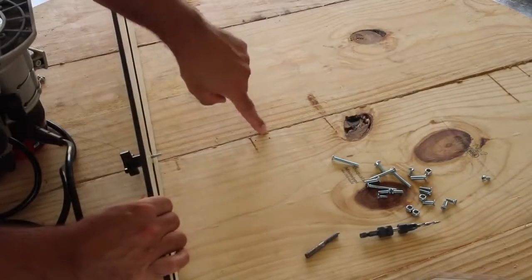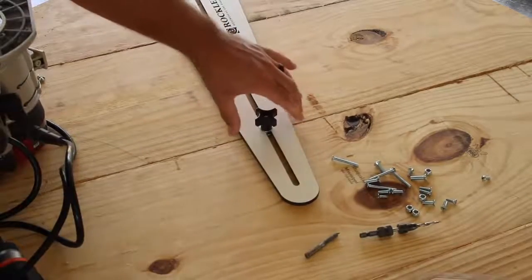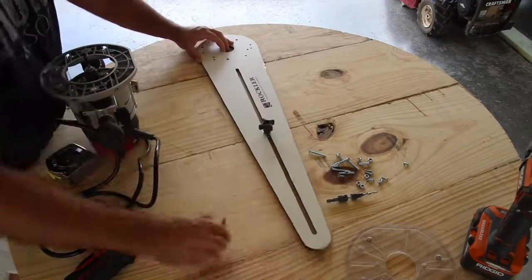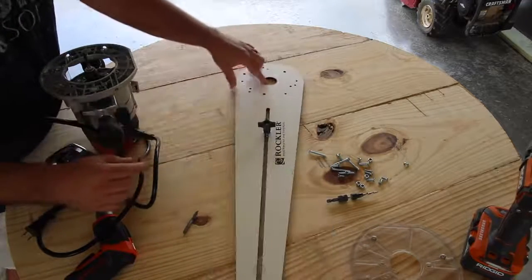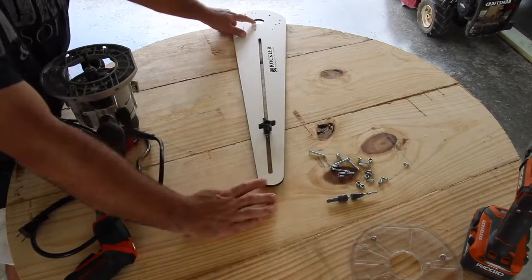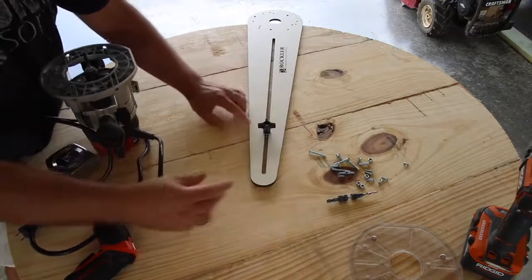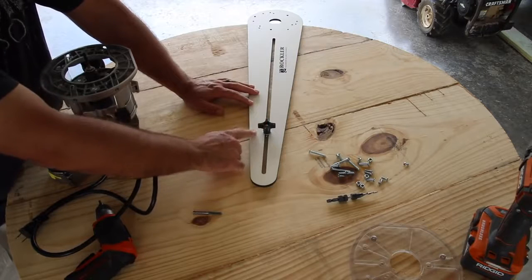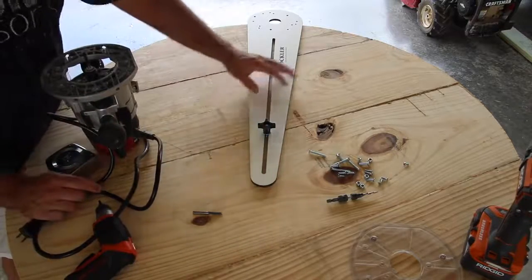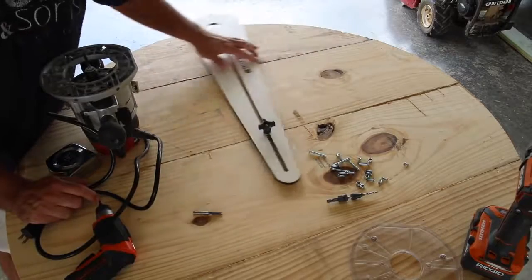It's reverse threads, so you line that up and install the jig into place. At this point you can determine the length of cut — this has a pretty good range of motion, so you can go all the way back and cut really small tight circles, or extend it out and cut larger circles like this table. When I tighten it down I make a little pencil mark around the washer, so if it comes loose I know where to tighten it back to. It's a really simple, really cool little jig and I'm very happy with it.